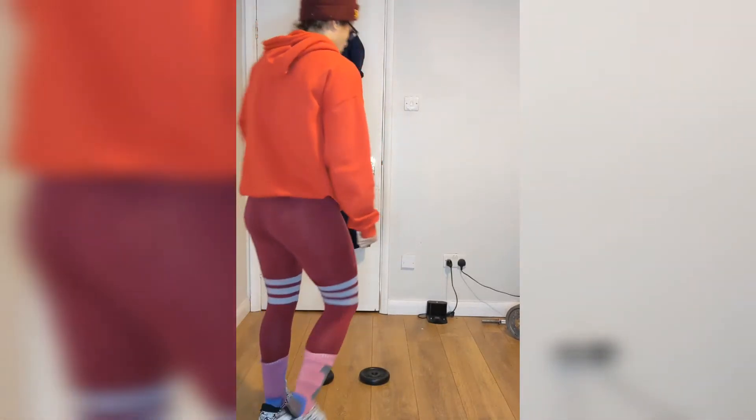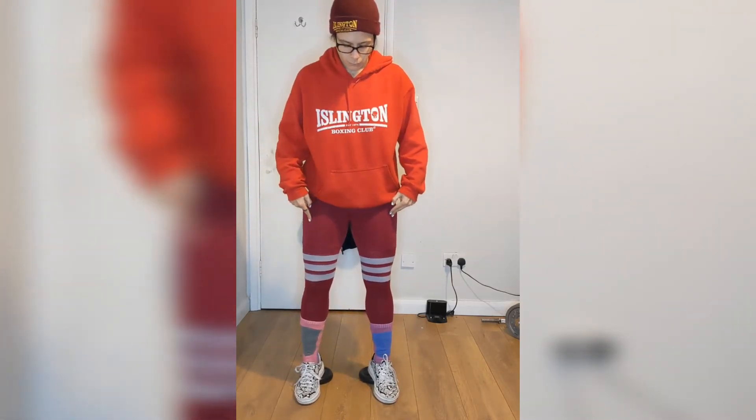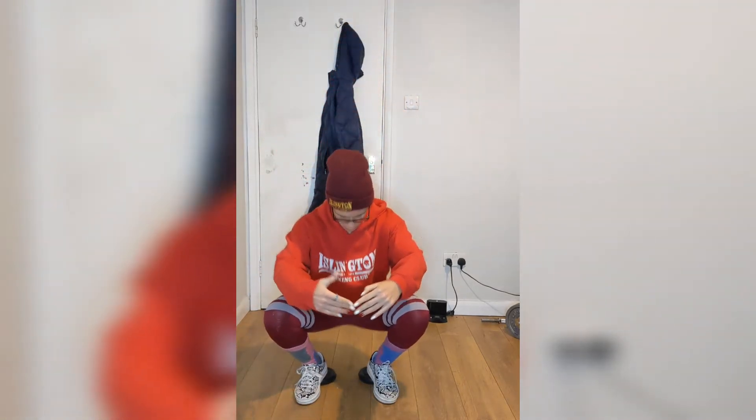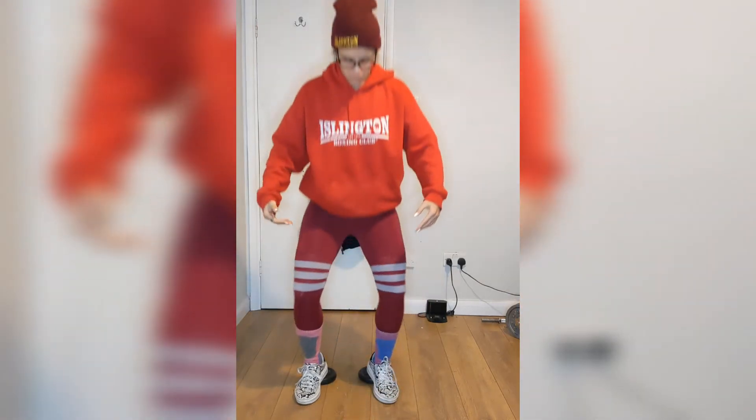Hey guys, I just wanted to do a body weight squat video and highlight a couple of things that will also help you with your weighted squat. So the first thing is rotate your knees out before you sit down into a squat. You could see there right before I did it, my knees sort of rotated out.